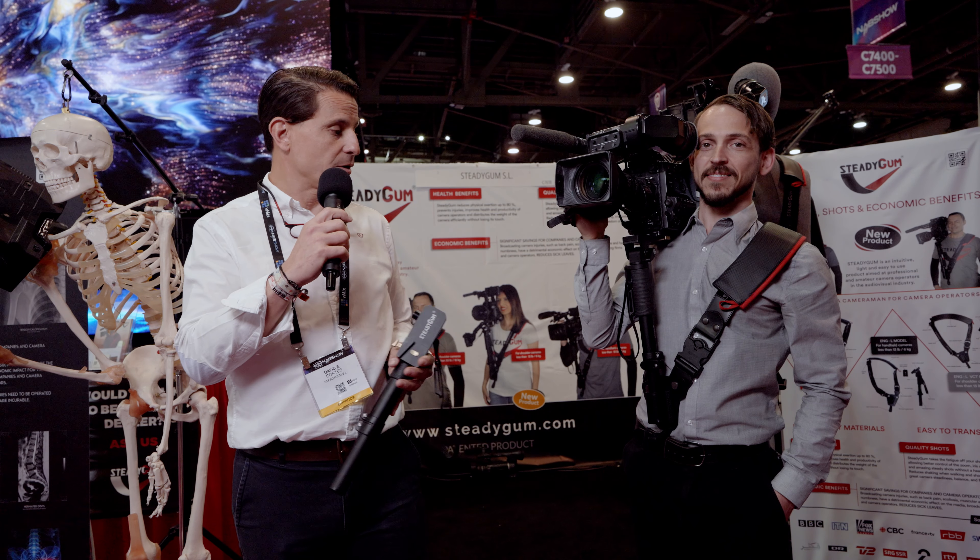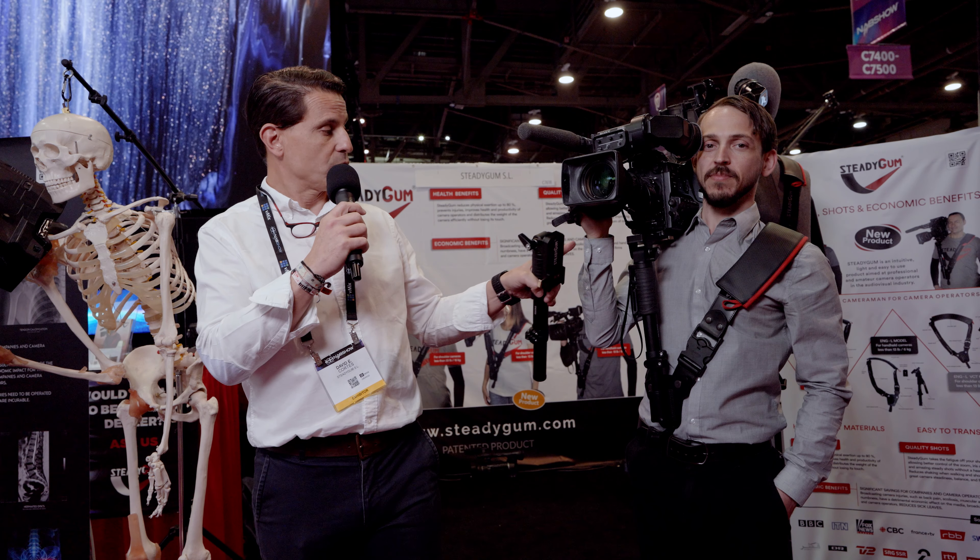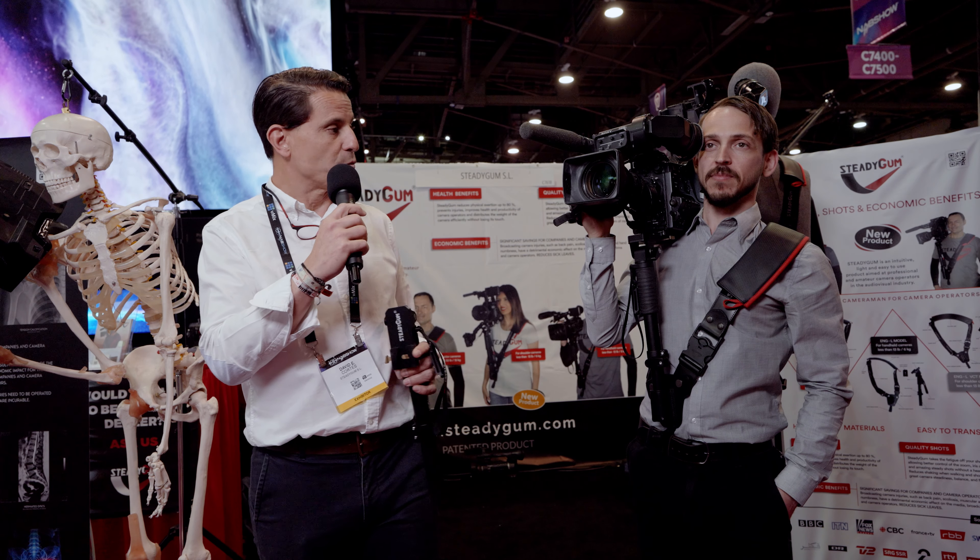This product also helps reduce all the damage that the weight of the camera can produce — such as tendinitis, scoliosis, hand injuries like carpal tunnel, and even wrist problems including wrist tendinitis.